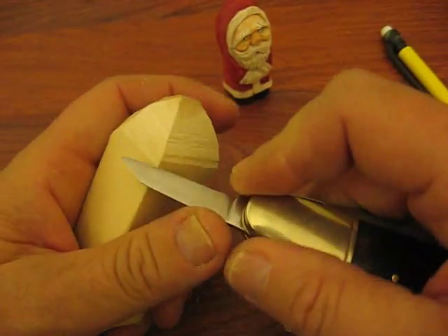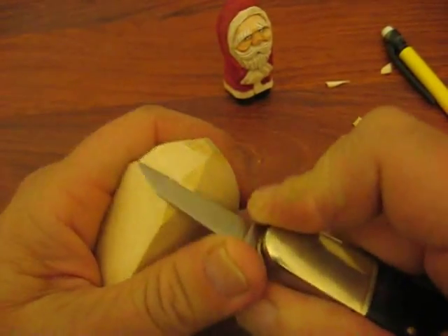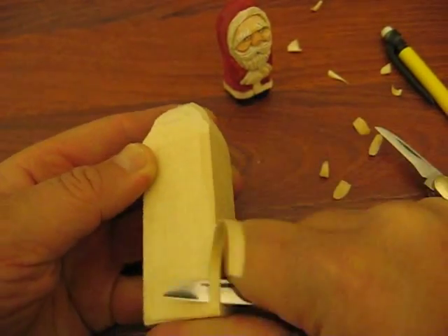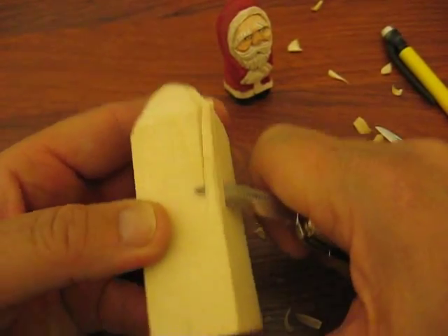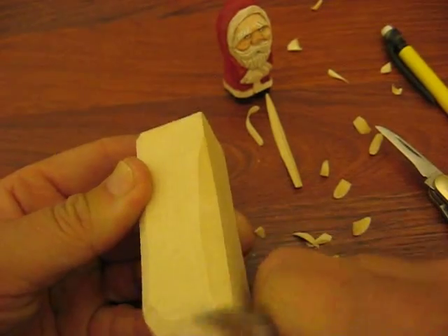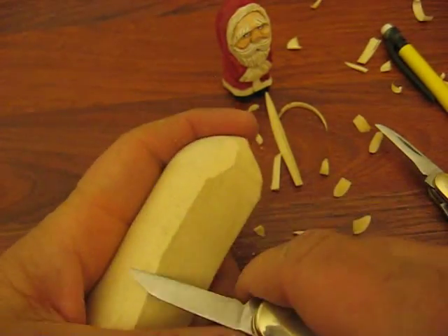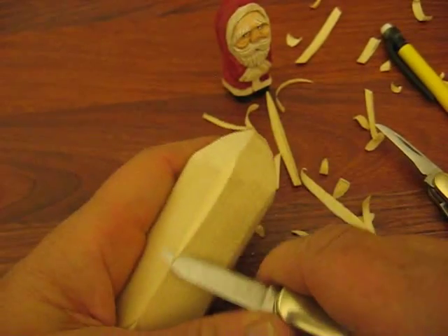So with all that said, we'll keep going. We're just going to round this off a little bit, take off those sharp corners, and go all the way down the carving on each side. See, it's going against the grain — you're going to have to turn it around and go the other way. Just want to take a little bit of those corners off. We're going to take more off eventually, but for right now.